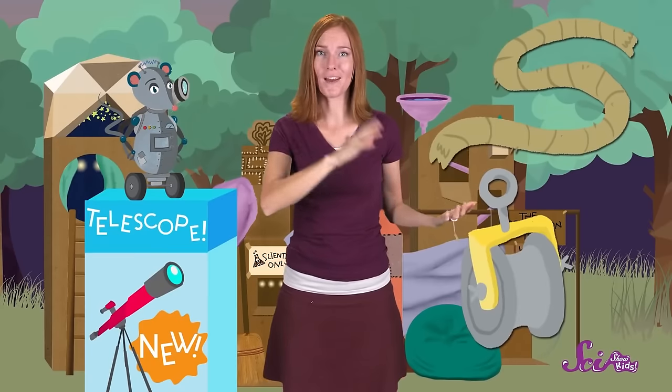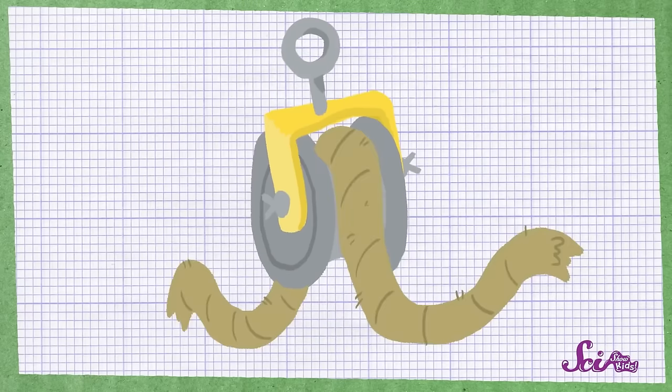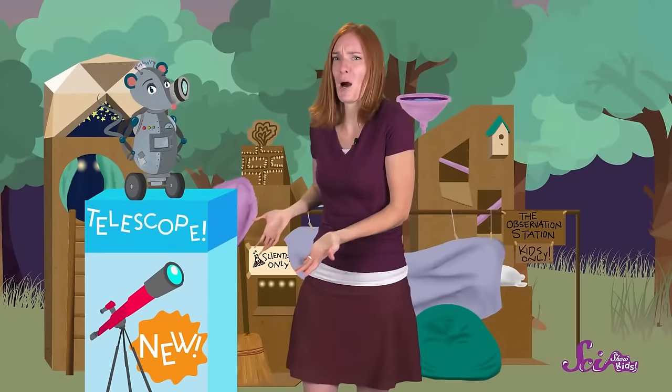A pulley has two main parts: a string or a rope, and a wheel. The wheel on the pulley is special because it has a groove that goes all the way around it. The rope fits into the groove just like this. So if I try to lift this box up over my head by just using my arms, that's a lot of work. But if I attach the box to a pulley and then pull on the rope, the job becomes much easier.